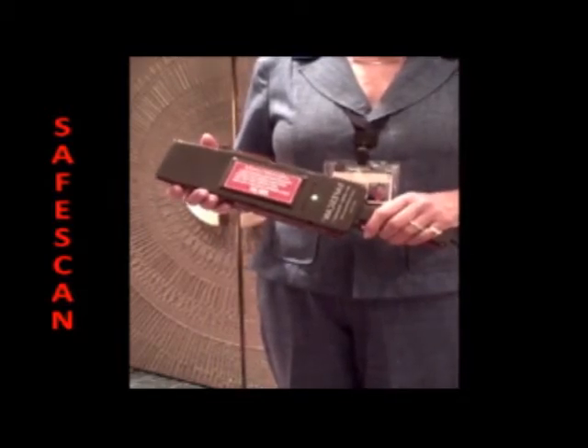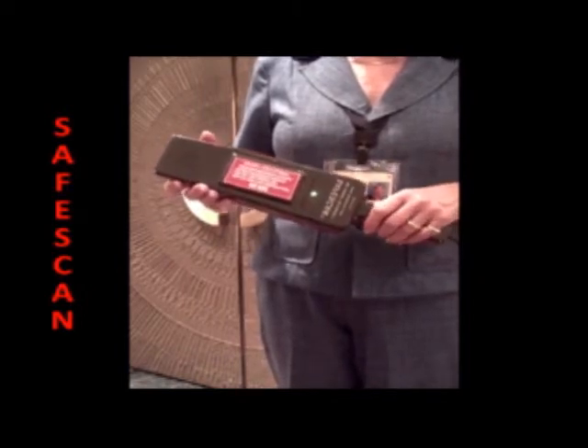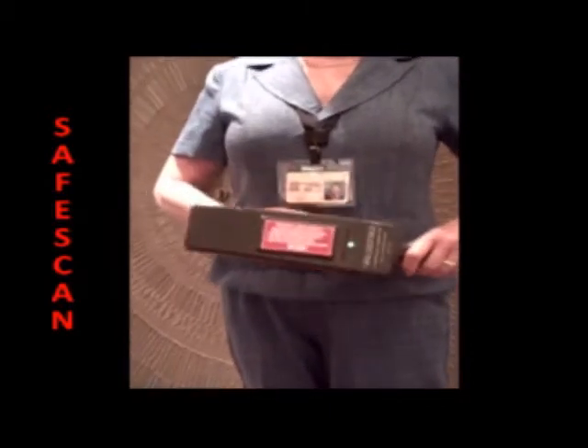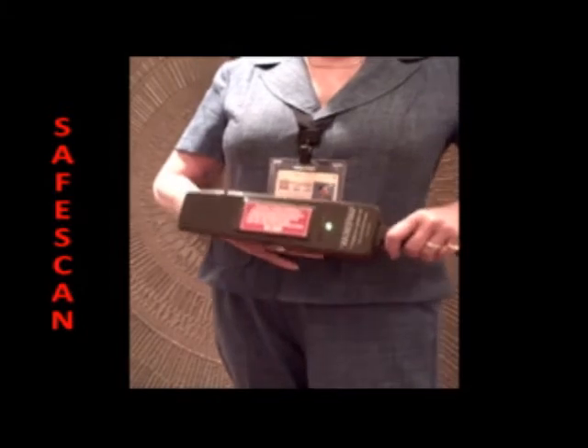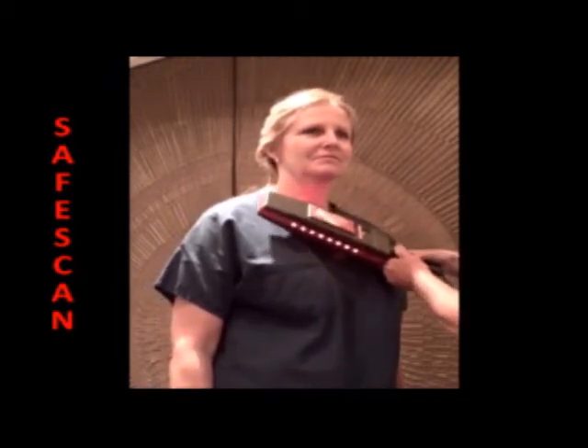Dr. Emanuel Canal recommends rubbing the target scanner directly on the patient. However, if it is an area of privacy, you can certainly scan right over the patient's hand. To use the target scanner effectively, it is used by scanning in small circles, getting very close to a possible threat.